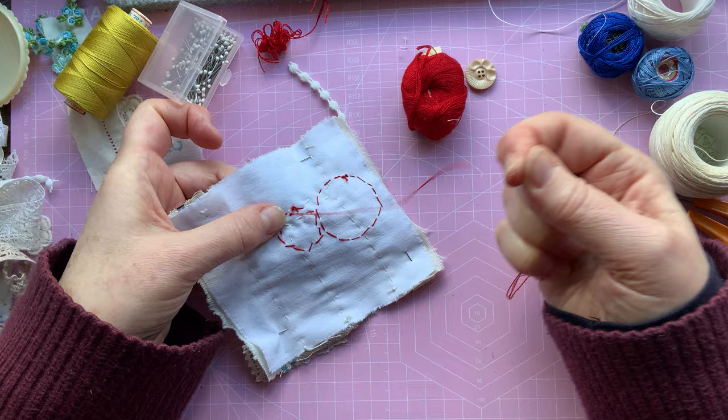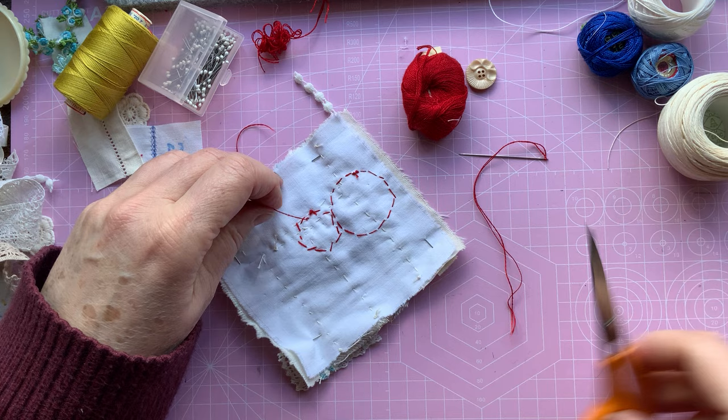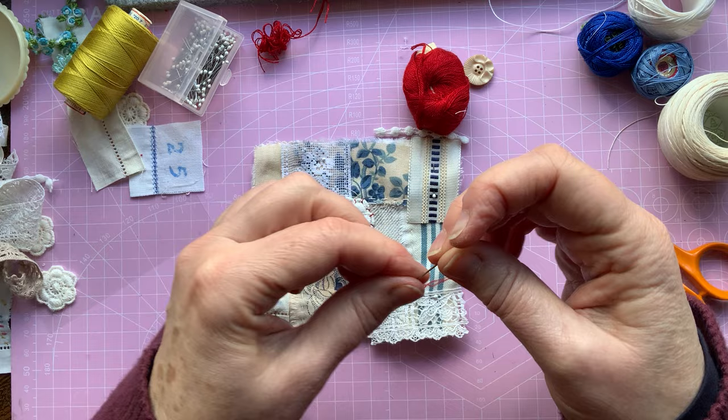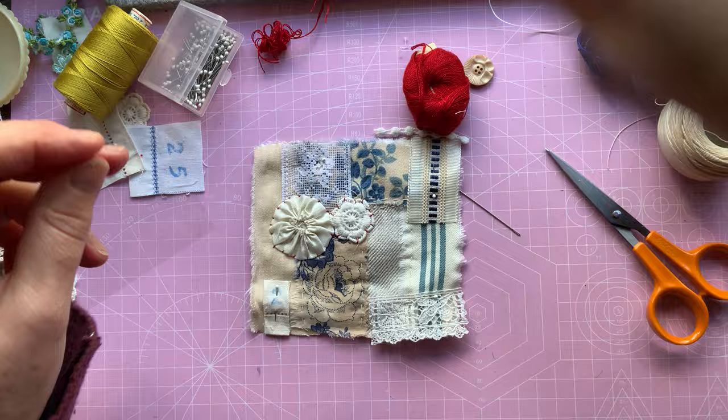Oh, as you can see, this is old thread and I've pulled it a little bit too hard and it's gone and snapped. That's the problem with old thread — it isn't quite as strong as modern ones. But I've got quite a lot out of that, so that's fine. So I'm going to finish with that one and start again with a fresh one.